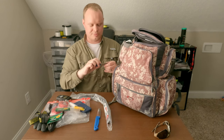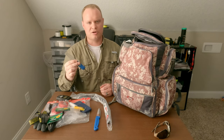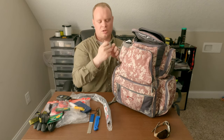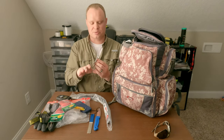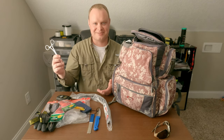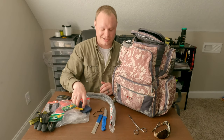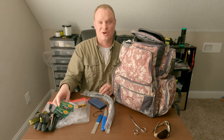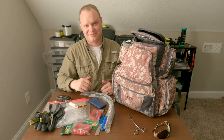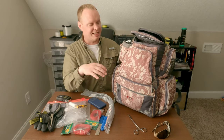I carry a hook sharpener — if you get snagged on the bottom you just need to put a nice little edge back on the hook. I also carry a longer pair of pliers with scissors on it. I've been doing this long enough to know one pair of pliers is never enough. You might drop them, they might break, or someone next to you needs one. This is everything in the top compartment.